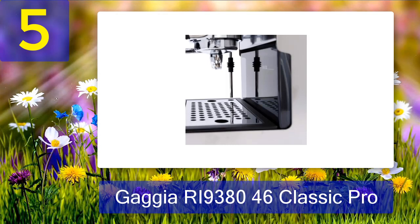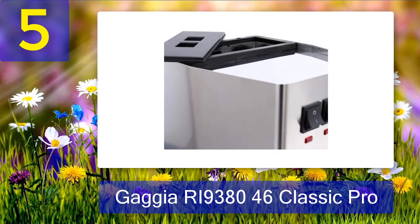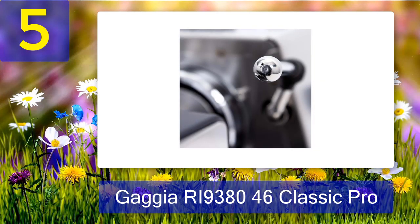The original Gaggia Classic came with an odd panarello steam wand. Swapping that out for a Rancilio Silvia classic-style steam wand was upgrade 101. Gaggia took the hint, and now the Classic comes with an upgraded steam wand as standard. Other upgrade projects you could run on this machine include building in PID temperature controls, pressure and temperature gauges, and even cosmetic modifications such as replacing some of the plastic with stylish wood components.